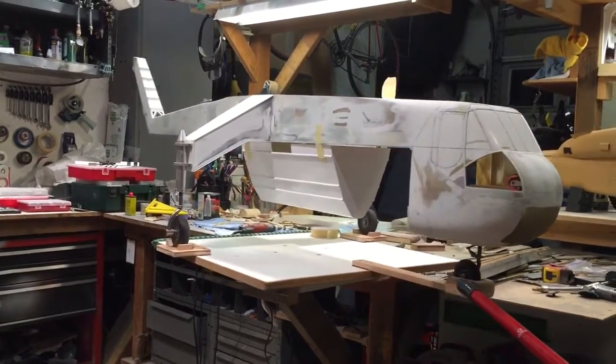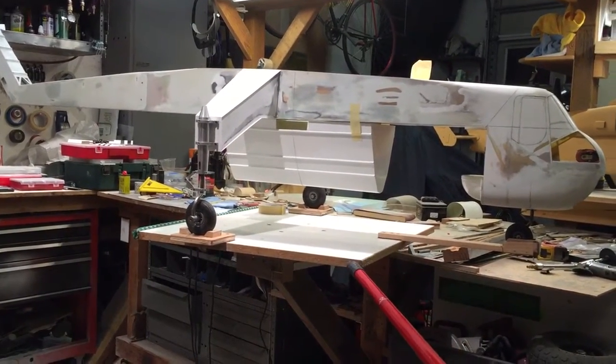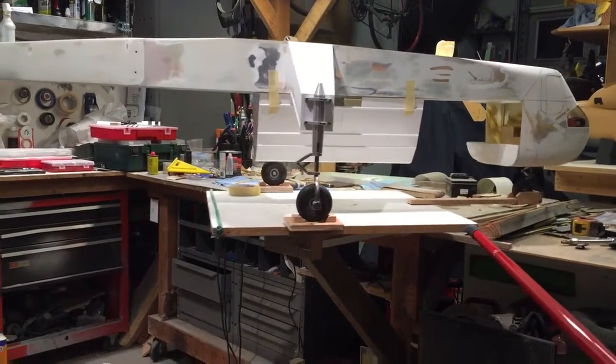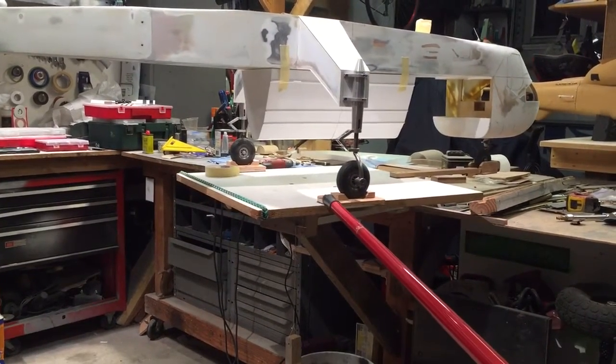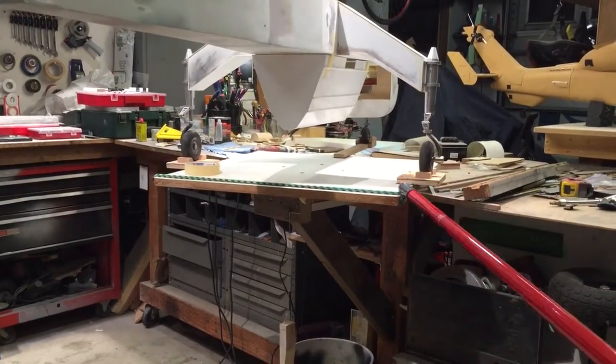Here's the tank. I had to cut it in several different places — I had to cut it in half, cut it down in height. I think it's gonna work out.